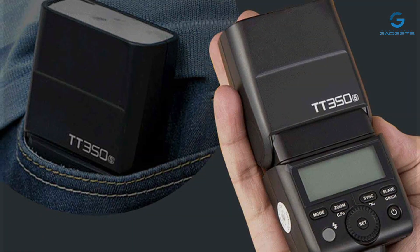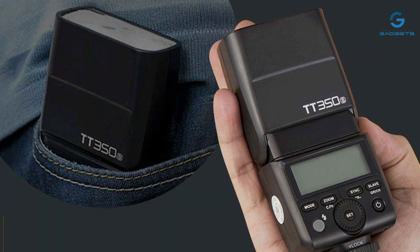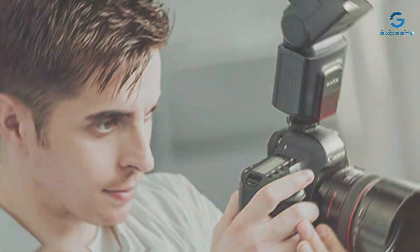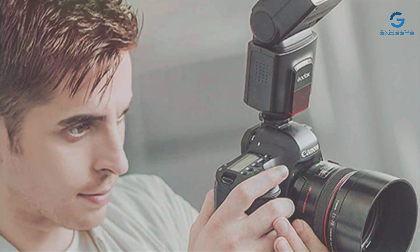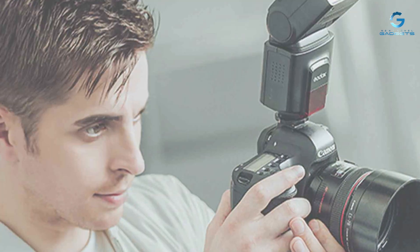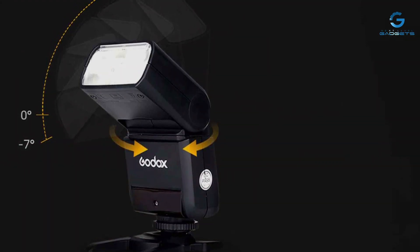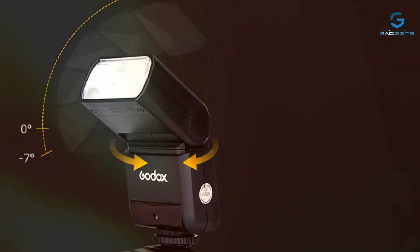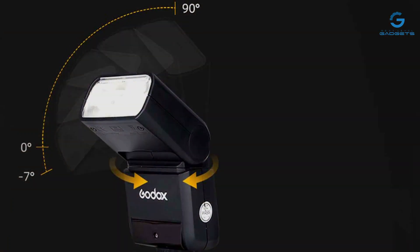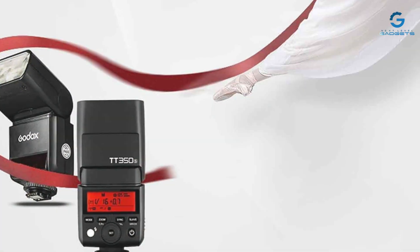This flash stands out for its ease of use, featuring a clear LCD display and straightforward controls that make it accessible to photographers of all skill levels. It offers TTL capabilities and a high-speed sync function, allowing for creative shooting in a variety of lighting conditions. Additionally, the Godox TT350S can function as a master or slave in wireless flash setups, extending its versatility and usefulness in complex lighting scenarios.